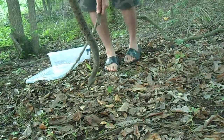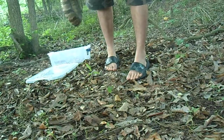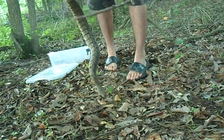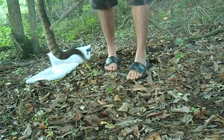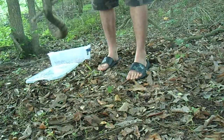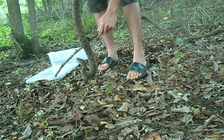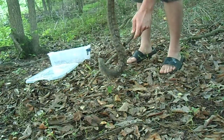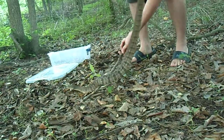I'll try to get her a little bit closer to the camera here. There you go — that's a good snake. We're gonna turn her loose; I'm not going to stress her out too much more, but I just want you to get a good look at her and see what you think. It's a diamondback water snake.